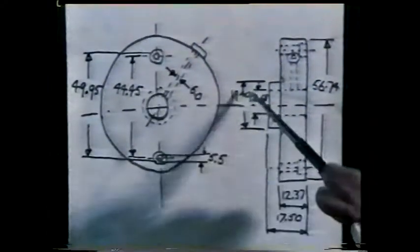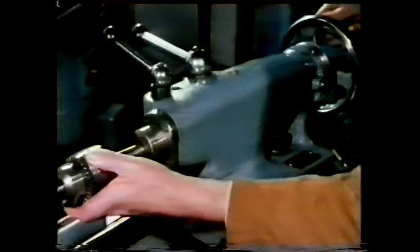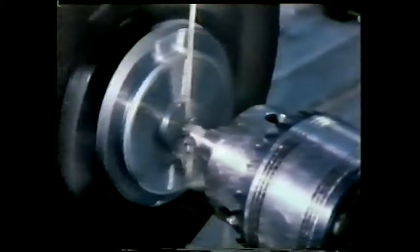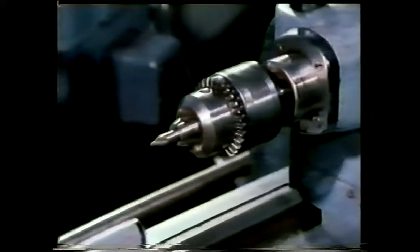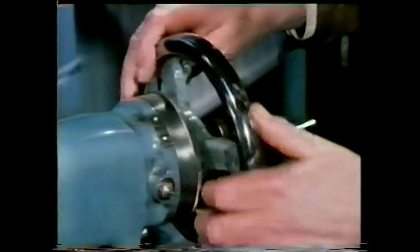Next, the hole for the shaft has to be generated to just the right size. This is done in several stages. First, the component is centre drilled. On a lathe, the centre drill is mounted in the tailstock, which means it's on the same centre as the tool used to generate all the other surfaces. Once centre drilled, a twist drill can be used. Now, the diameter of the drill is actually less than the diameter of the hole required — can you think why?